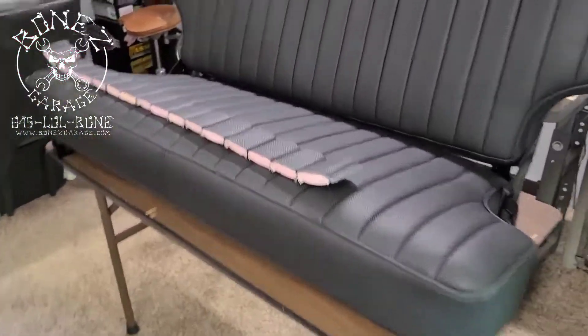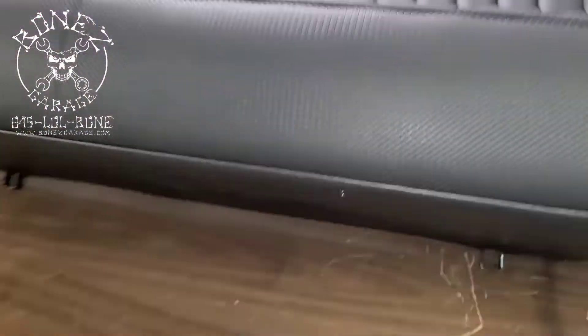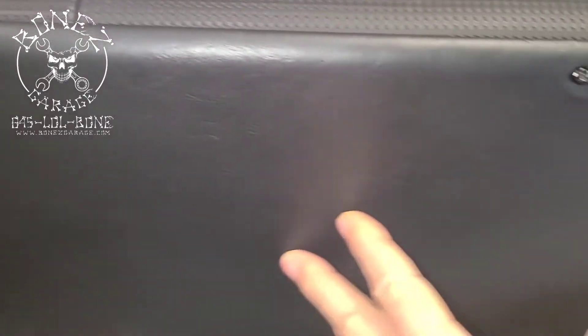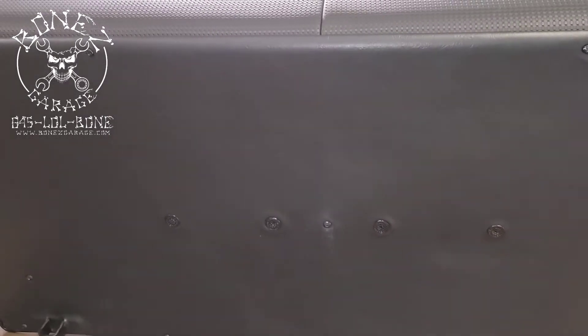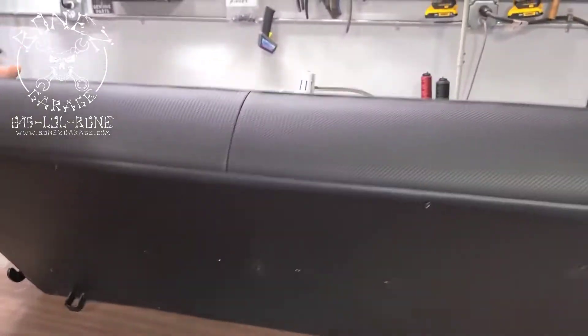He even put all new vents under the seat so when you sit down, the air can escape. You see all these little vents? All those nice new little vents. He put a piece of vinyl underneath over the metal, because this used to just be a piece of metal right here. Just amazing, amazing attention to detail.